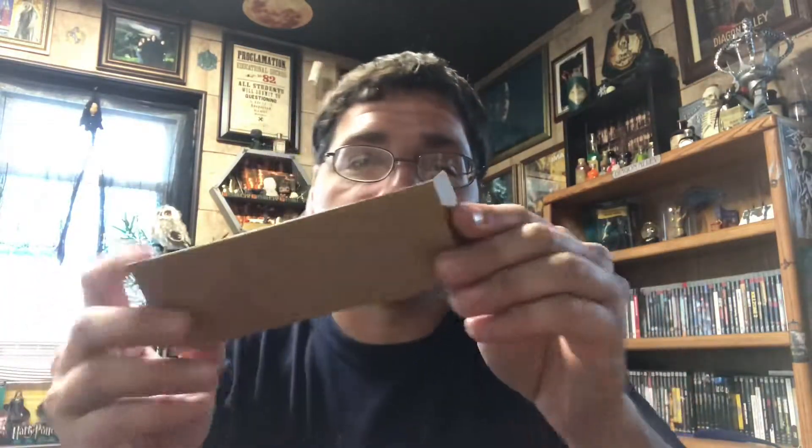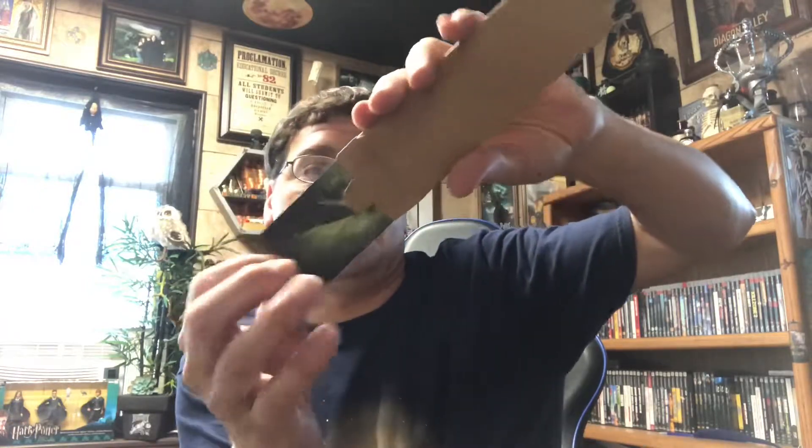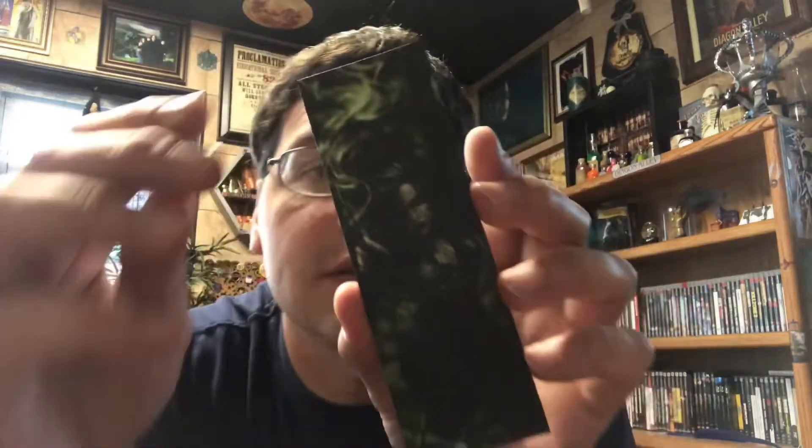A small little brown envelope — opening that up. This is a wooden bookmark, like small thin balsa wood. You can see it's Bellatrix on the front, and on the back it's their arms — Bellatrix and Snape making the Unbreakable Vow. I've seen this type of bookmark in some of their other crates but not this particular one. I like it.